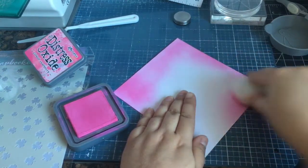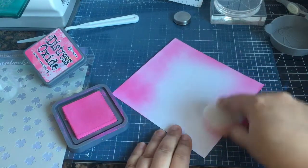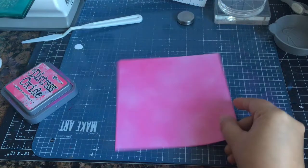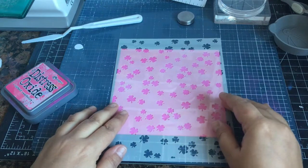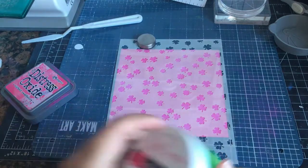This cardstock is 110 Georgia Pacific cardstock. I'm going to place the stencil over and I'm going to use some neon glitz gel.